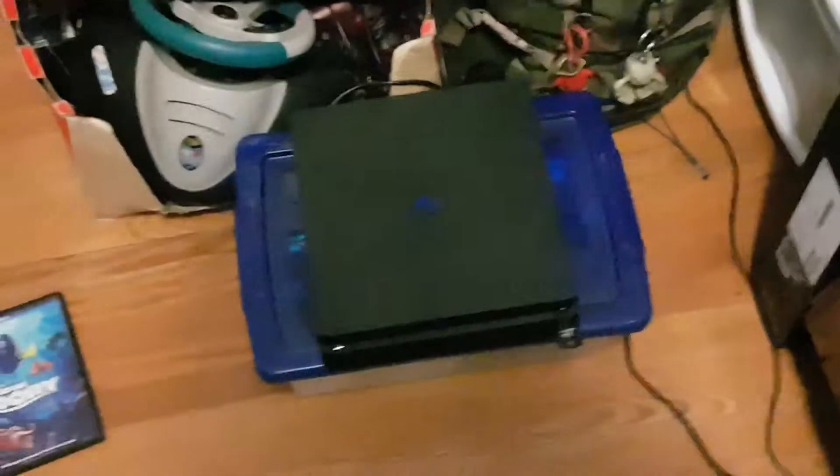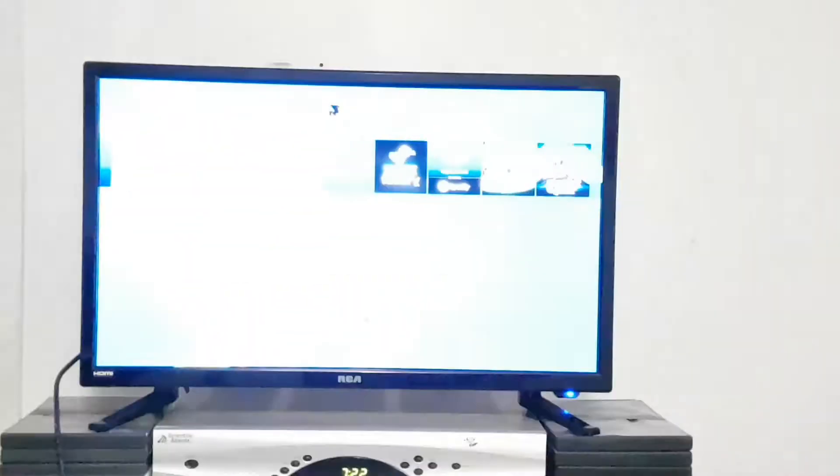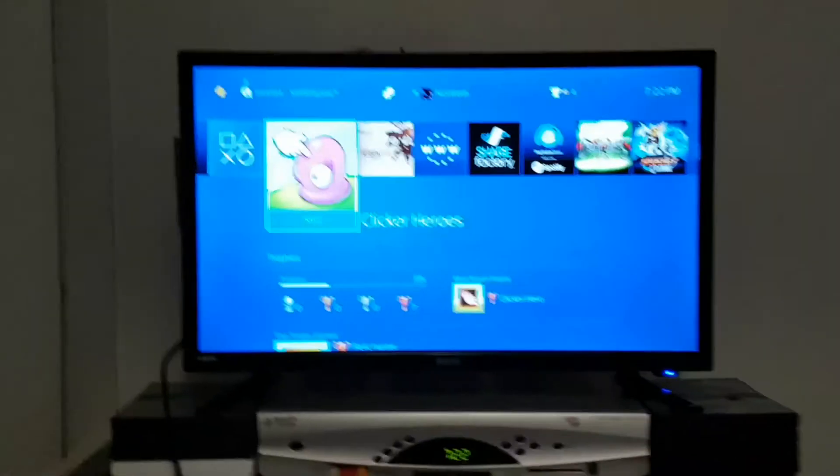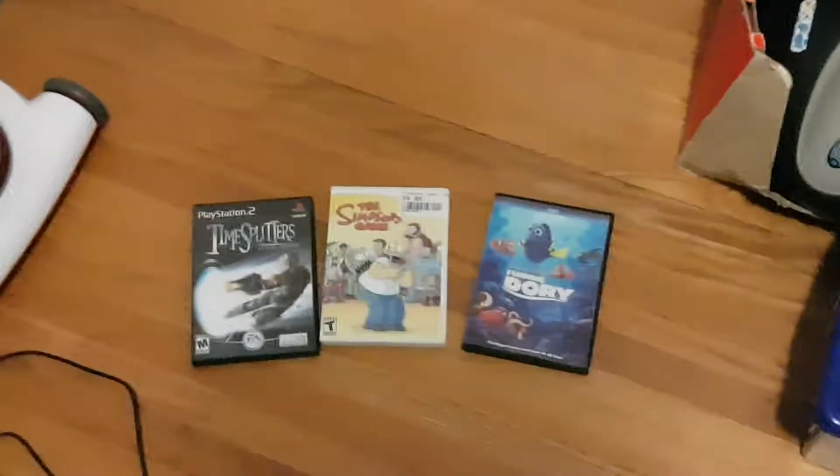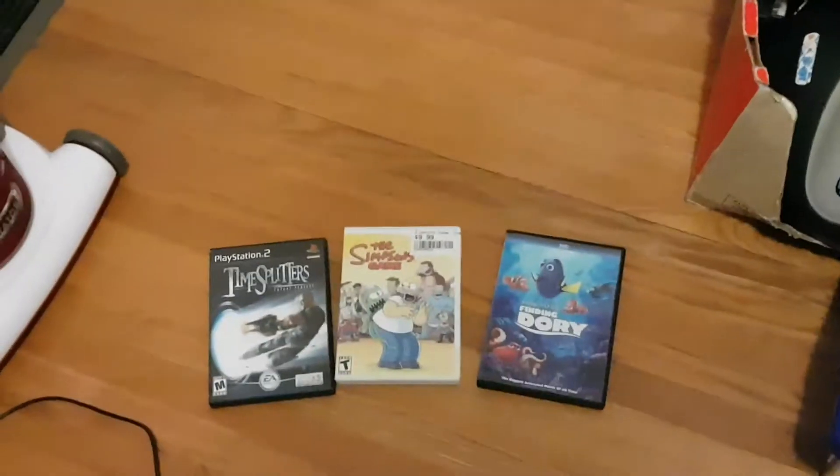Nick Werth here, and today we're going to be trying something that I hope doesn't completely break something. If you can't already hear that in the background — yeah, I have my PS4 here. So if you haven't already guessed, we're going to be seeing if these discs fit into the PlayStation 4 and hope it doesn't break. Let's begin.